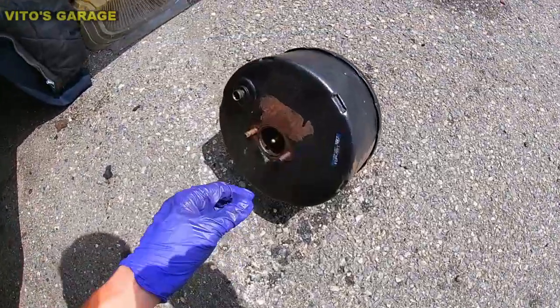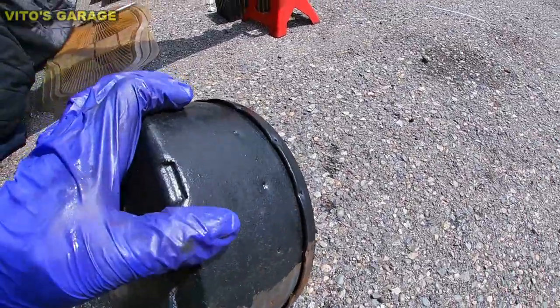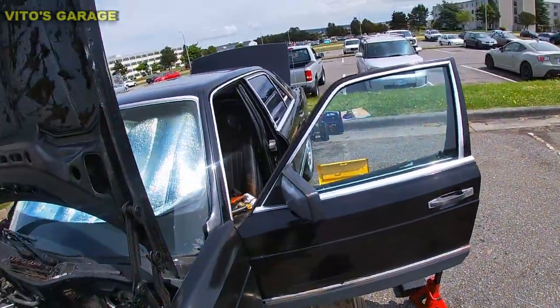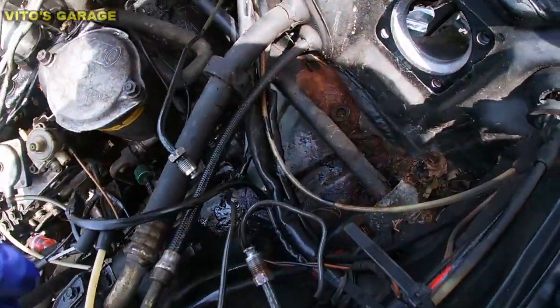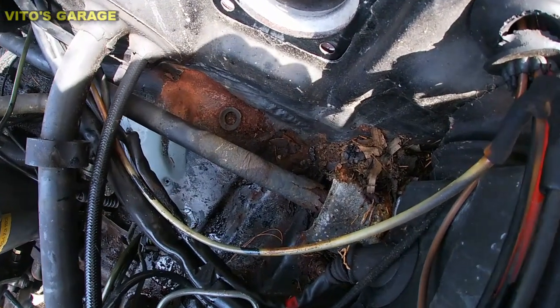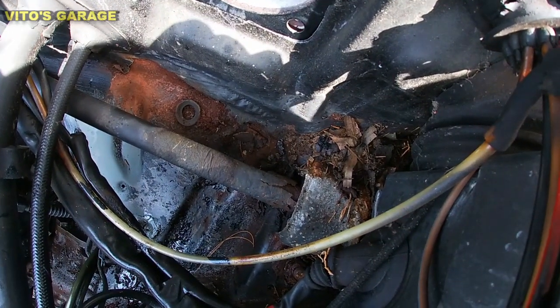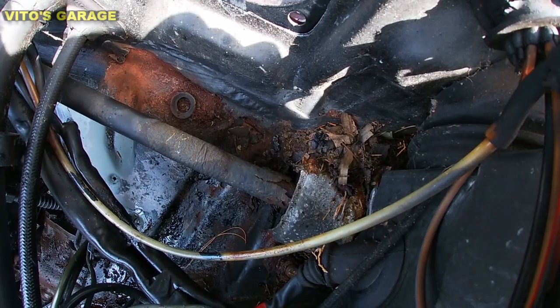The brake booster is out, and unfortunately nothing is ever easy, so I have to disconnect the master cylinder. Here's what we're looking at under the brake booster — a lot of crazy stuff going on. It's a good thing that I'm removing all this stuff and I'll be cleaning all this.